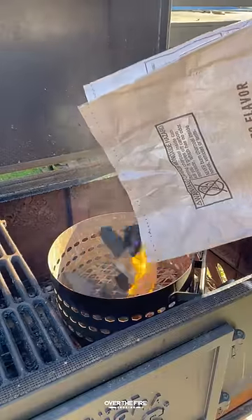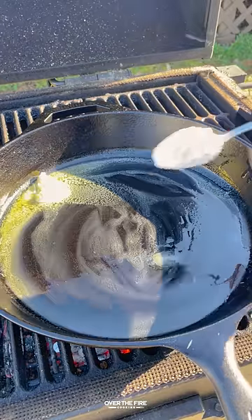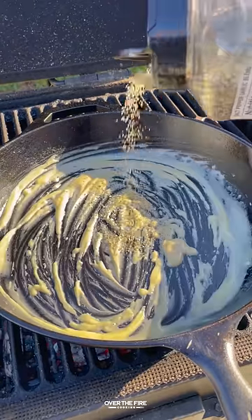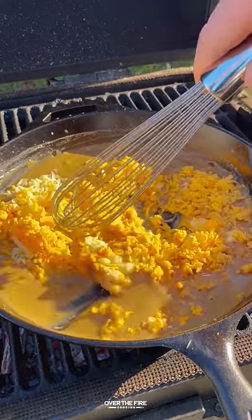I'm then going to shred up some cheese and preheat that cowboy charcoal to high heat. Adding a cast iron skillet, we're going to start working on that beer cheese by making a roux and then adding in our dark beer, finishing off with that shredded cheese.